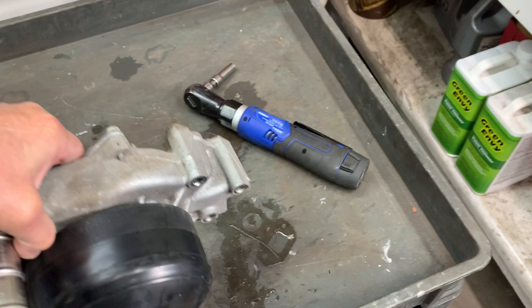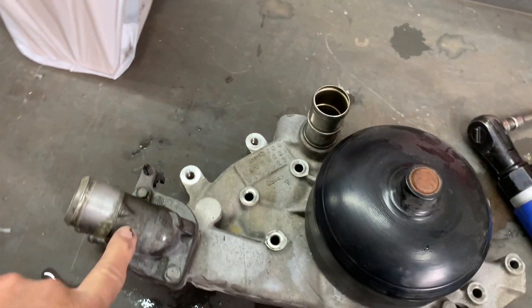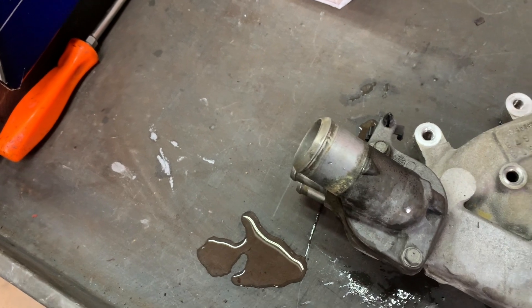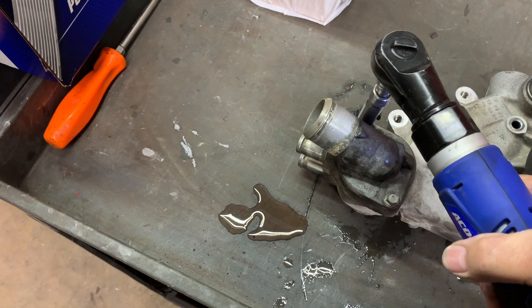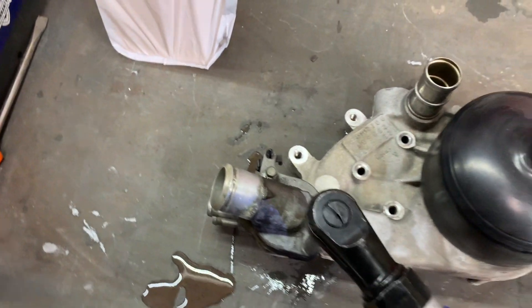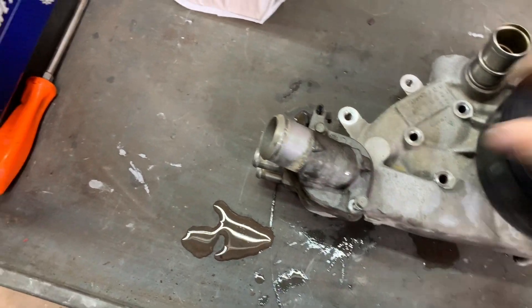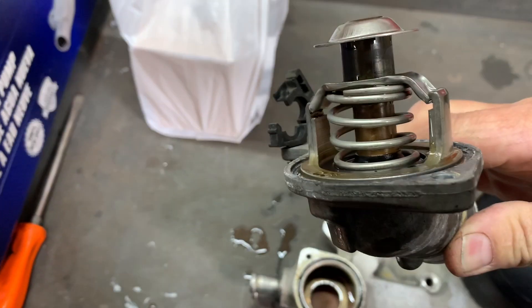Pull it out and dump it in the pan because it will have coolant in it. You can also remove your thermostat and check whether it's an integrated thermostat or just a regular one. This is an integrated thermostat — it's kind of part of the housing.